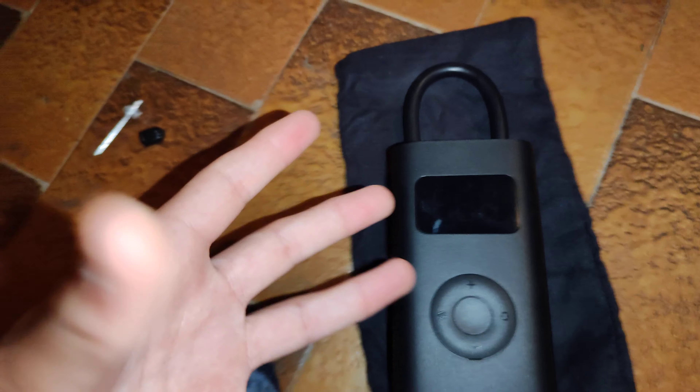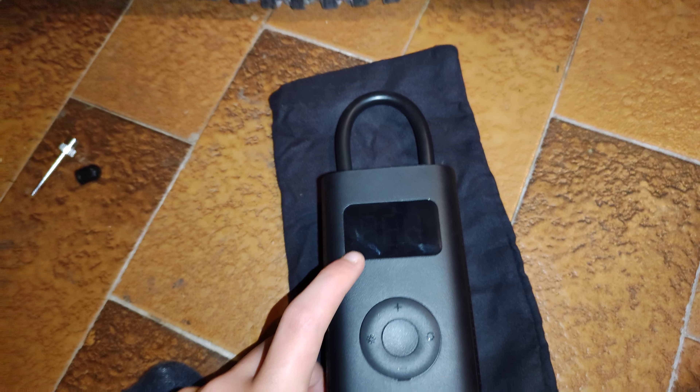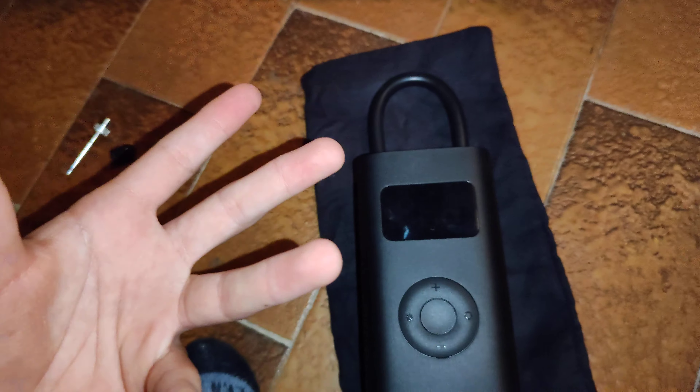I'm going to show you on this bike — I'm going to inflate the tire with this pump. I'm actually recording with my new cell phone, but I set the quality to 4K, so tell me in the comments if the quality is good.